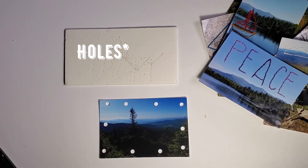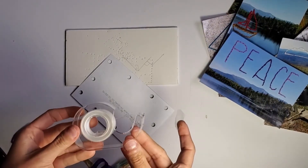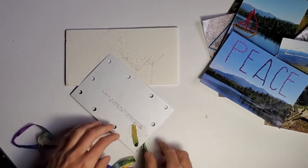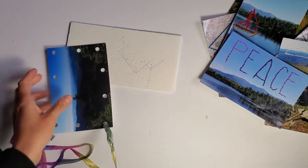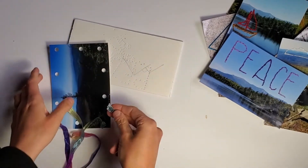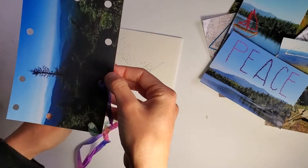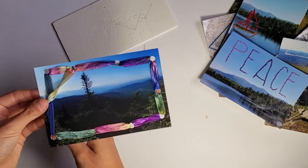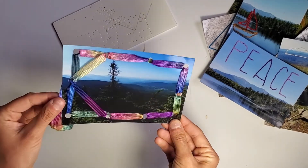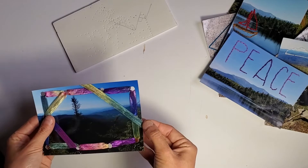Once you have all the holes that you want punched into the photo, go ahead and get your bigger string or yarn, and once again either knot or tape. Now you're free to start creating a border or shapes going back and forth on the inside — there actually is a lot of potential to play around with. I just did a border for this one. After I was finished I experimented with creating different border designs — you could do something that looks like a curtain, stripes, or a star. I'm really excited to see what people come up with.